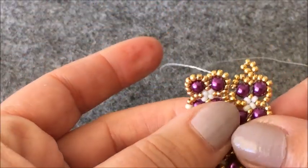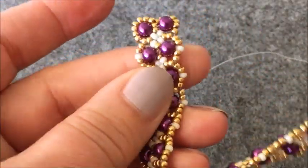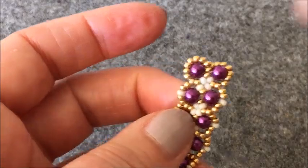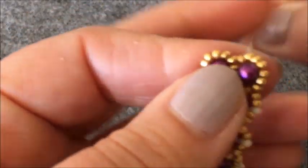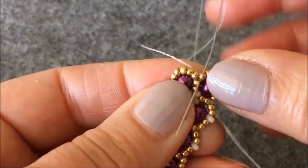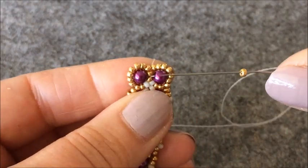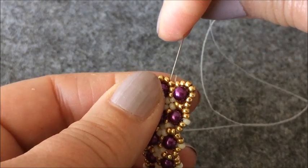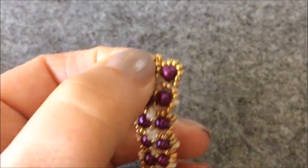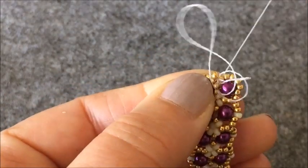Bu son iki kısma araya boncuk takmıyoruz arkadaşlar. Bakın başlangıç kısmına ve bitiş kısmına boncuk takmıyoruz. Hemen ondan sonrakinden başladım. Bunların etrafına boncuk dolaştığımız için aralarında boşluk yok. Tam ortaya doğru geliyorum. Burada bir dörtlü çiçek oluşturacağız. Bir tane altın rengi boncuk alıyorum. Ve hemen önündeki boncuktan ve altındaki boncuktan iniyorum. Şöyle dörtlü bir çiçek oluşturmuş oldum.